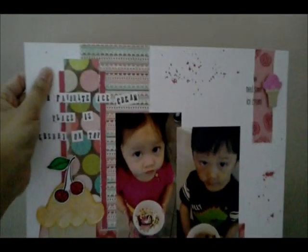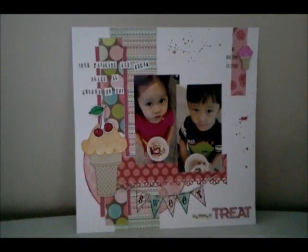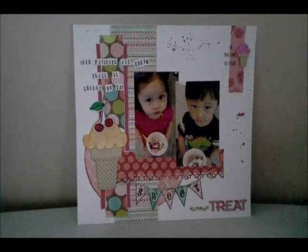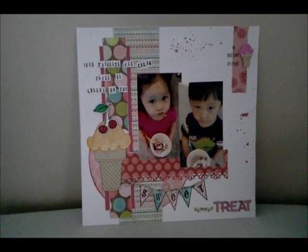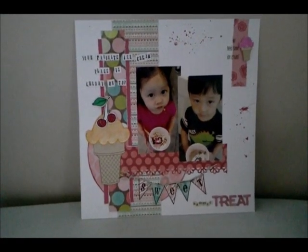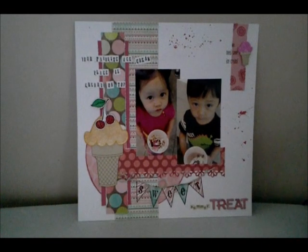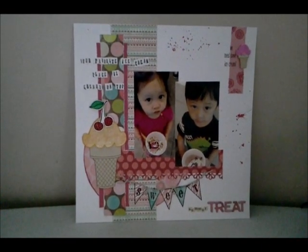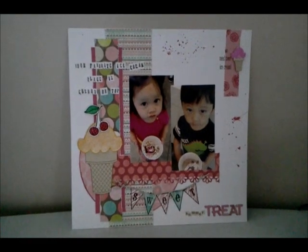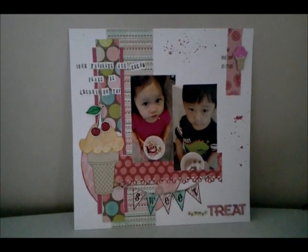Let me show you another layout — this is also one I made a while ago and another favorite of mine because, as you can see, it's just colorful and bright. Again, those are my kids — we went to an ice cream place called Cherry on Top and they loved it, so I had to scrapbook it. The paper collection I used on this one is from My Mind's Eye, the Lime Twist line.